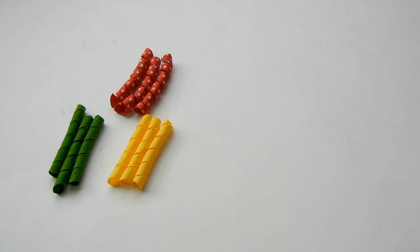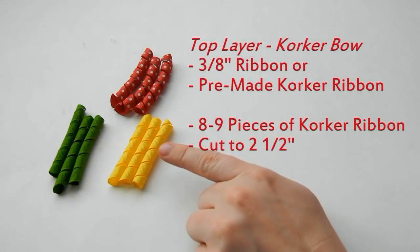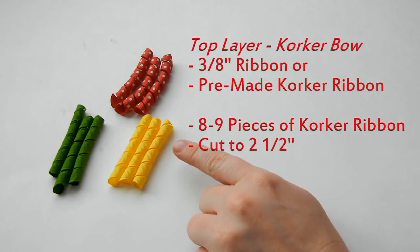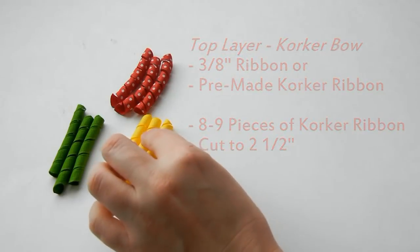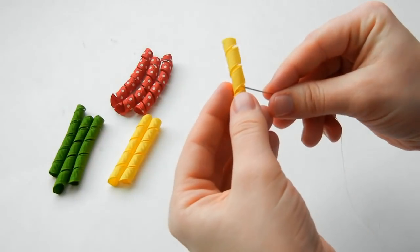Now we're going to do the corker bow that goes on top. You can check our video description for the link on how to make corker ribbon, or you can purchase pre-made corker ribbon right here at the Ribbon Retreat — the pre-made ribbon is a great time saver. I'm using three different colors of 3/8 inch corker ribbon. You want eight to nine pieces: I cut three pieces in each color, cut to five loops long or about two and a half inches. Take your needle and thread and place it just in the middle of the corker.